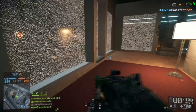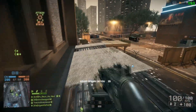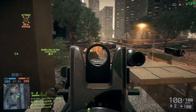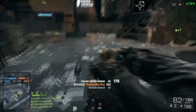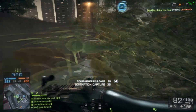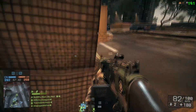Hey guys, Chuck here, and today I'm going to talk about the NVIDIA G-Sync do-it-yourself kit for the ASUS VG248QE monitor. In the background, you'll notice some domination gameplay on Dawnbreaker with the M240 Bravo. This was one of my first rounds with the new G-Sync mod for the ASUS monitor.